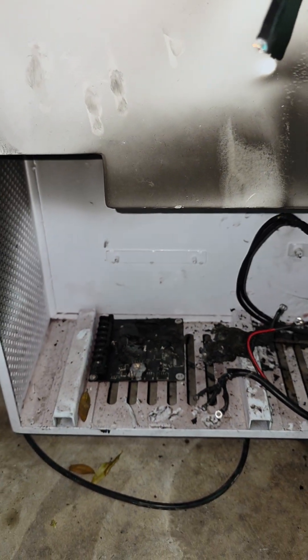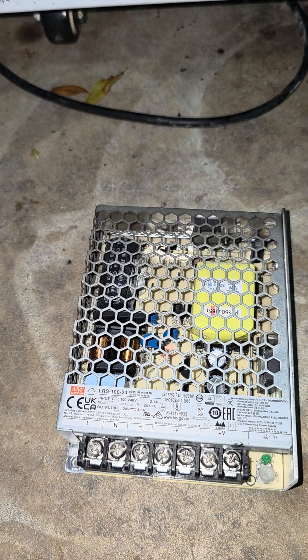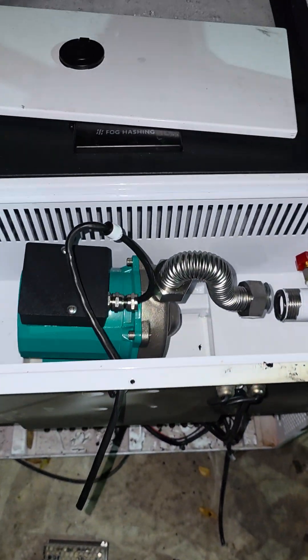However, I was able to salvage a few components within it: one, the Mean Well power supply, which can be repurposed for a number of different use cases; some of the wiring — but not all of the wiring — like this that just has some fire extinguisher residue on it; and then, of course, the immersion pump.